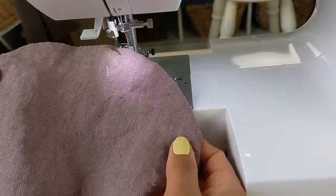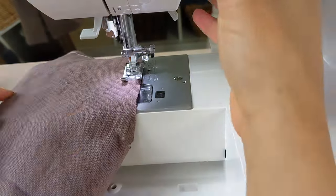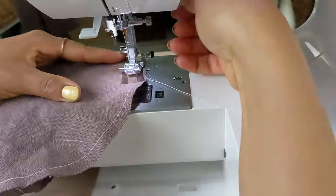Also sew an ease stitch with basting length stitches along the cap of the sleeve between the notches — I sew a double row.